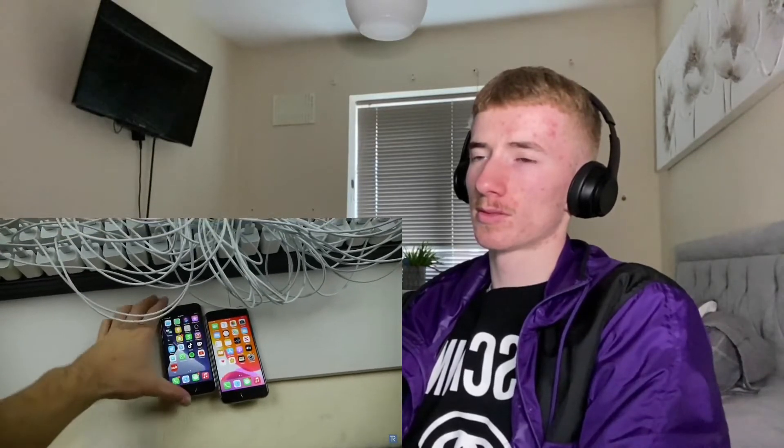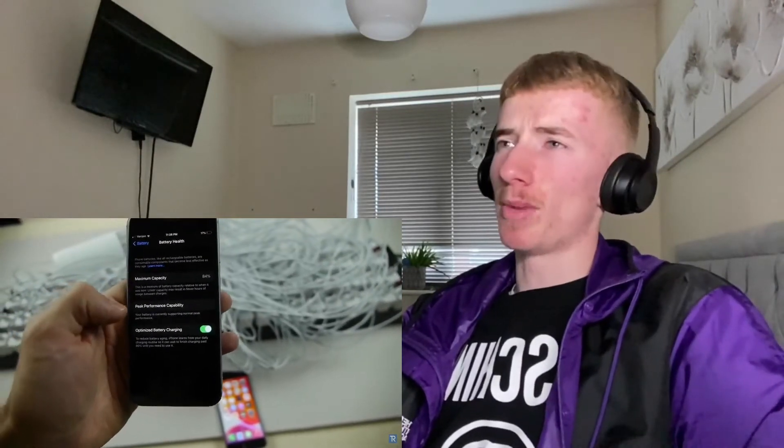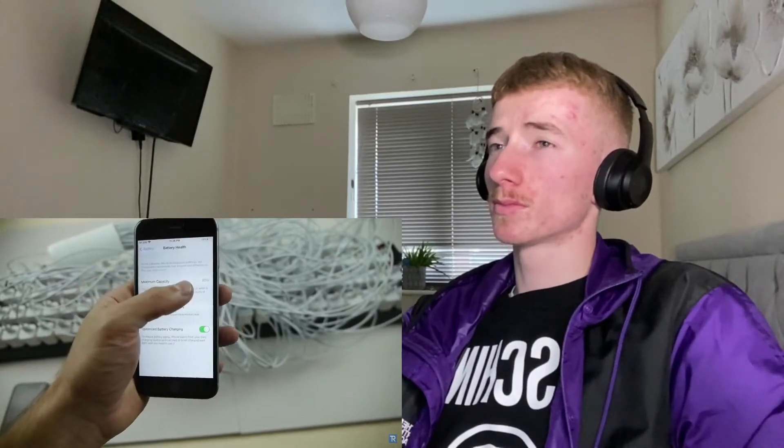I've got two iPhone 6Ss and we're going to be testing them. Last time I used newer iPhone XRs. This time we're going to be using two older iPhone 6Ss. Just to give you guys a little perspective — for battery health, this one has 84%. I'm going to turn off the optimized battery charging. And this iPhone 6S, which will have one charger, has battery health at 85%. So it should have maybe a little bit more of an advantage, but basically identical.